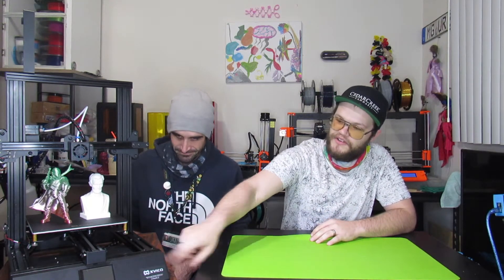Bob Henson here from Elevated Prints 3D, here to talk about a great little machine. My business partner Bill is also here — hi guys, I'm Bill, also part of Elevated Prints 3D. We split the print on this one, each having it for about a week. If you're interested in what the XVICO X3S printer can do, stay tuned and we'll check it out.